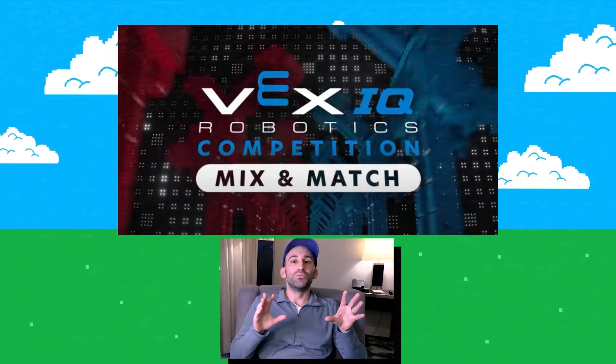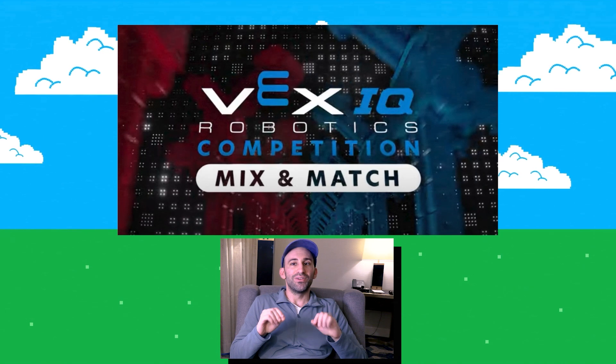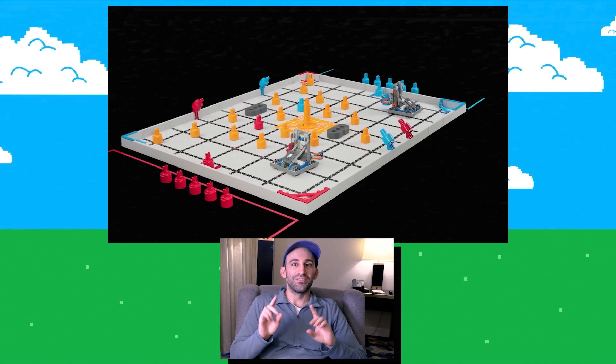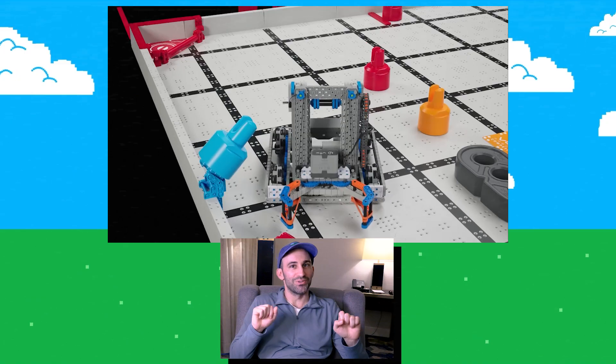Do you want to know the secret to winning the 2025 to 2026 VEX IQ competition Mix and Match? It's simple. First, you build a cool robot with your friends. Then, you have fun driving it around and competing. After that, you're a winner, no matter how many points your bot can score.